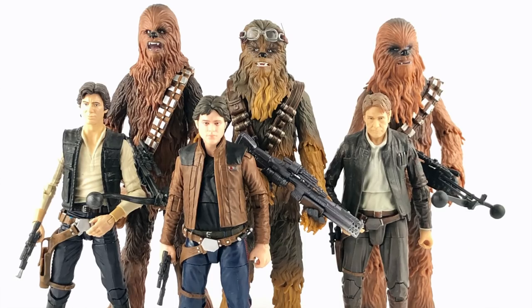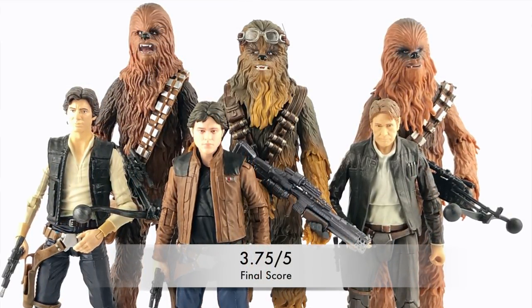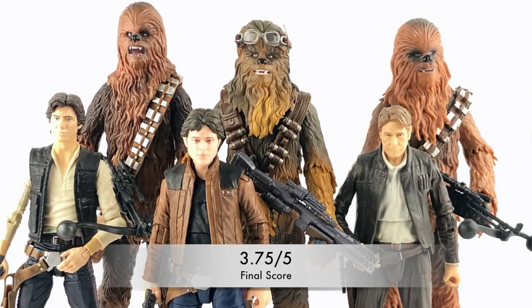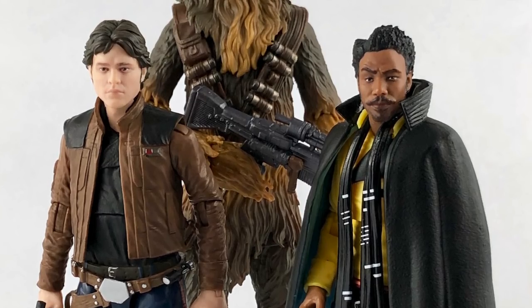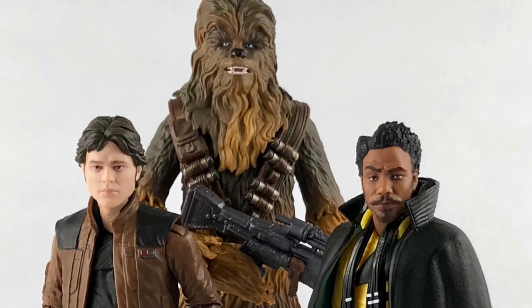If I had to wrap it all up into one score, out of five I'd give him a 3.75 out of five. He's good, not great — he's got a couple of nitpicks, mostly his articulation, that bring down his score. But I think he might actually be my favorite Chewbacca released so far. Say what you want about the Han Solo or Lando from this line and whether they do or don't look like their characters — Chewbacca is Chewbacca. While he may not be played by Peter Mayhew anymore due to medical reasons, he still looks like Chewbacca.